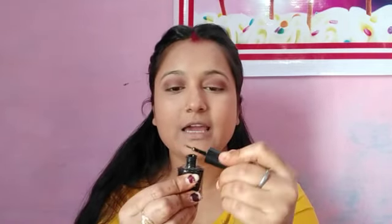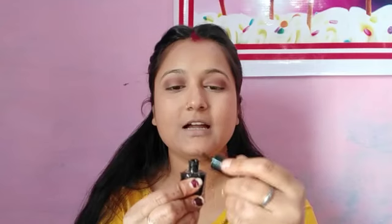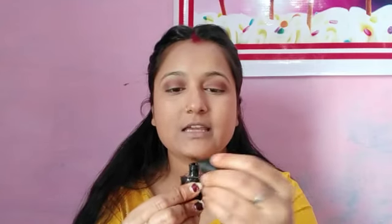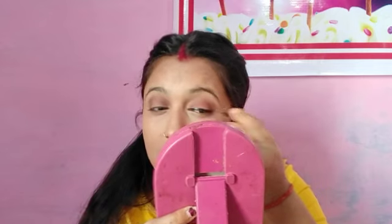I am applying eyeliner — this is a budget-friendly liner. When you put the liner, make sure you remove excess product first so it fits well and doesn't go onto your nails or skin. I have removed the excess liner. This is Maybelline kajal, which is very good.